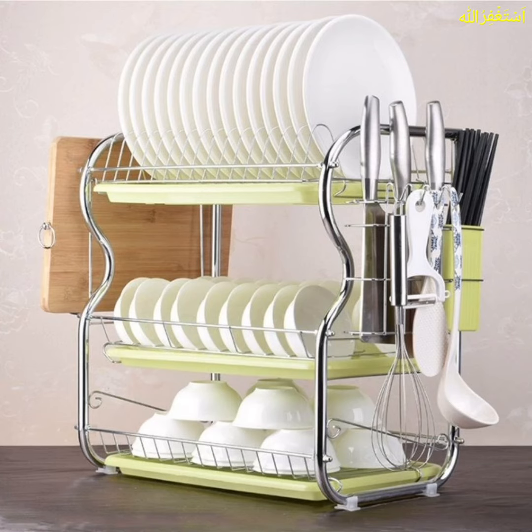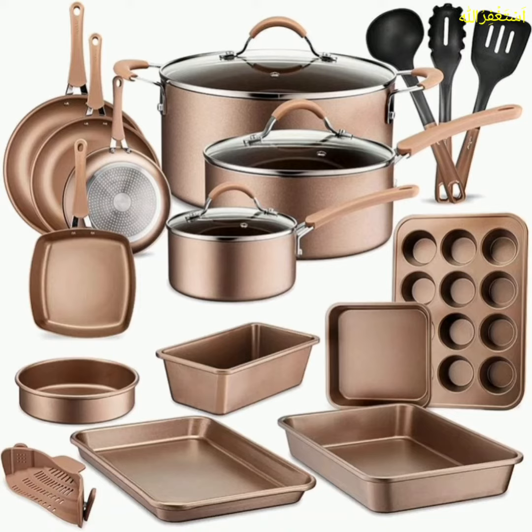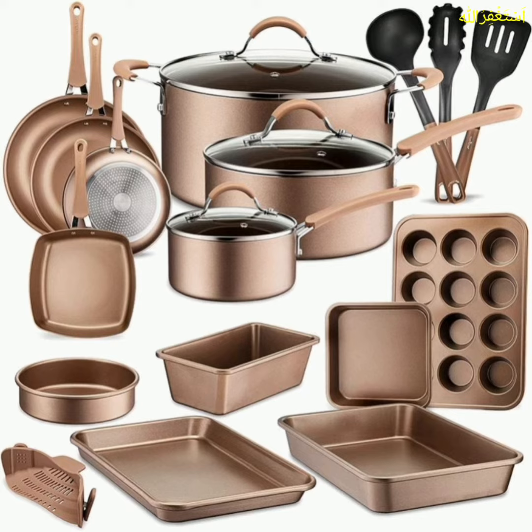In this video, I have brought you some kitchen accessories designs for your home. So hopefully everyone will love these designs.